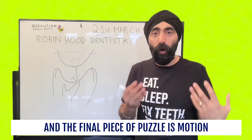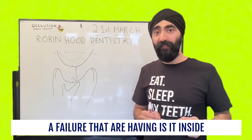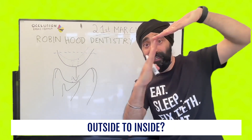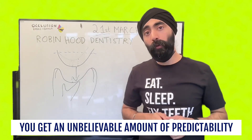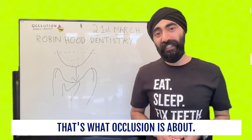And the final piece of the puzzle is motion data — is the failure they're having an inside-to-outside issue? Is it parafunctional? Or is it outside-to-inside — a functional issue? When you just take care of all these things, you get an unbelievable amount of predictability in your restorative dentistry. That's what occlusion is really about.